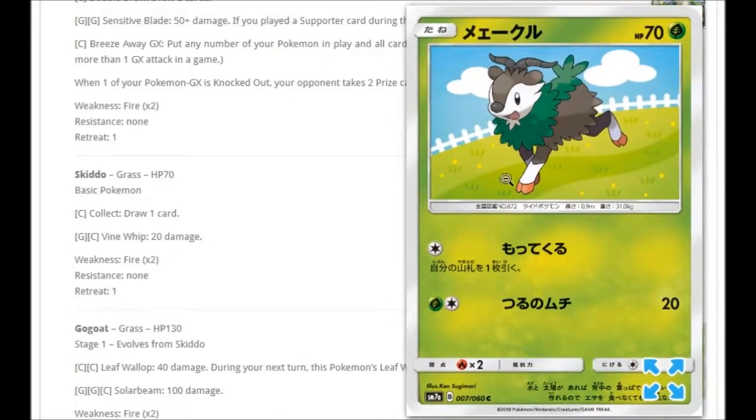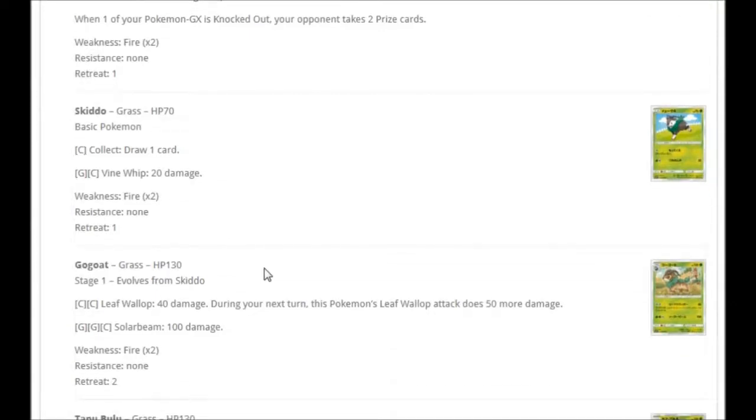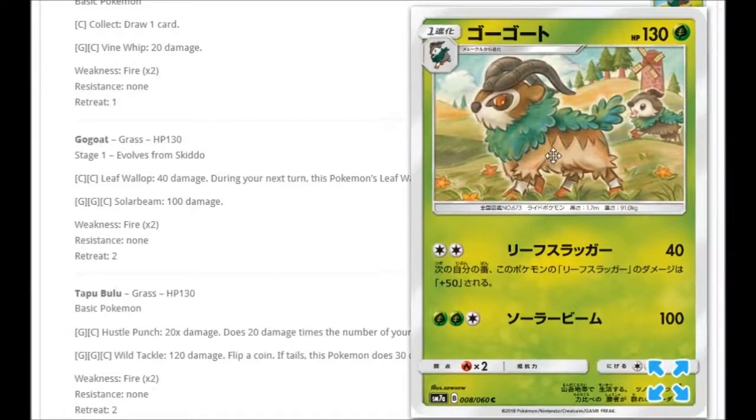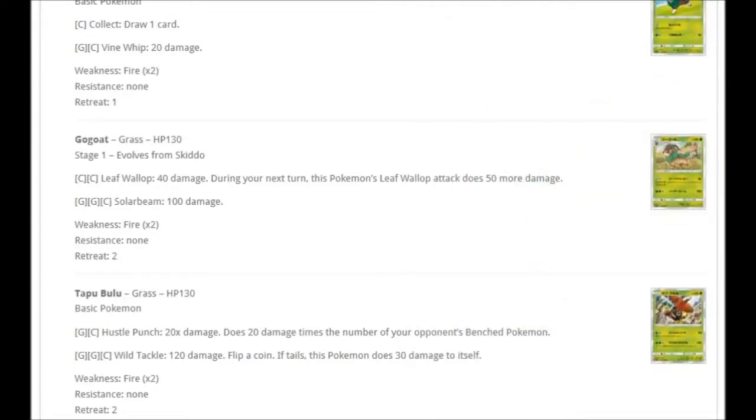We've got another Skiddo with a very basic but effective background. For one Colorless: Collect to draw one card, and for Grass and Colorless: Vine Whip for 20 damage. We also have Gogoat — with a little Skiddo in the artwork, drawn in a pencil style that looks amazing. For Double Colorless: Leaf Wallop for 40 damage, and during your next turn Leaf Wallop does 50 more damage — so 40 one turn, 90 the next. Then for Double Grass and Colorless: Solar Beam for 100 damage. You can cycle 40 then 90 pretty nicely.